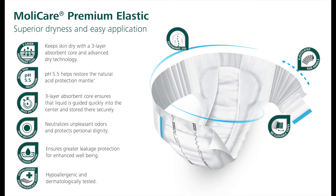For overnight protection, Hartman recommends the two higher absorbency levels: 8D and 10D.